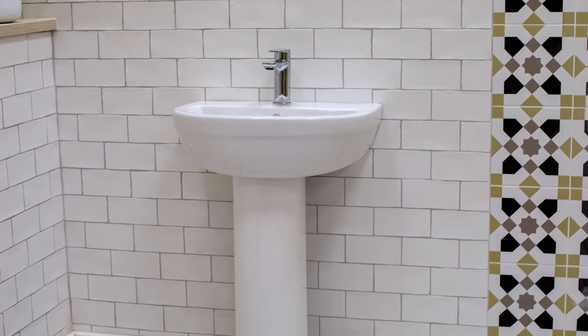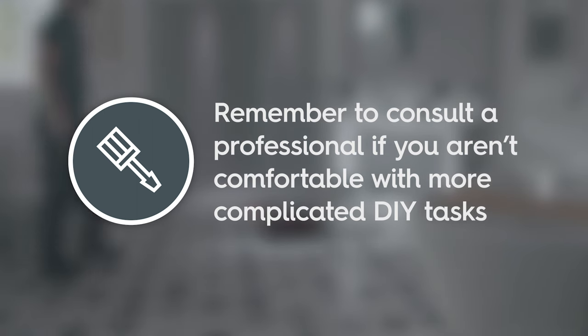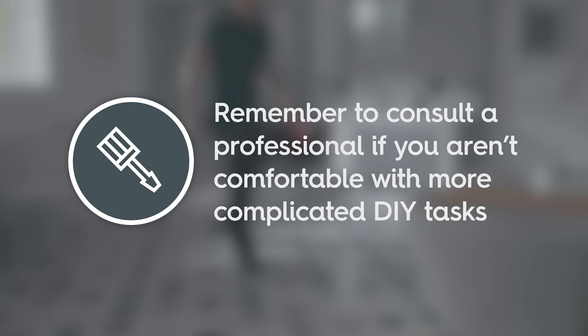In this how-to guide, we show you just how easy fitting your new pedestal basin can be. And remember, always consult a professional if you aren't comfortable with more difficult DIY tasks.